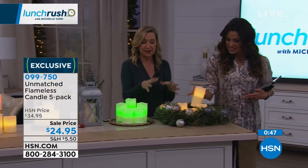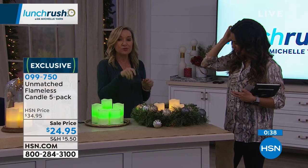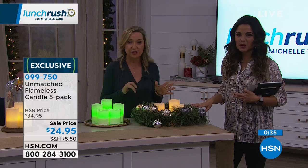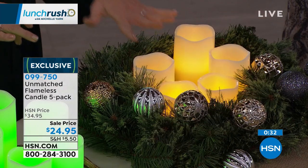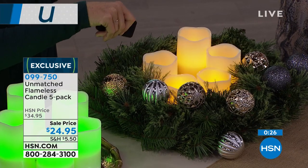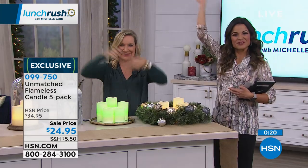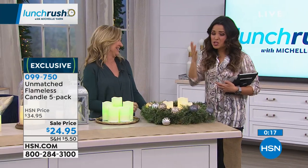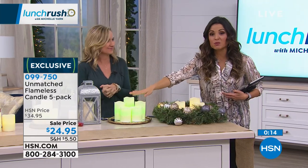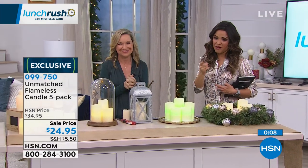Right now in my home I have these nestled in my garland on the mantle, up high in bookshelves, and because I have the remote it's effortless. If you're buying multiple sets — which I would, it's such a great value — you can turn all of them off with one remote. At a party the other night, everyone was arriving and I just clicked the remote to light everything. You just choose the classic warm white or the color-changing, which also includes a warm white option. All five, real wax, for $24.95 — mind-blown. And what a gift!